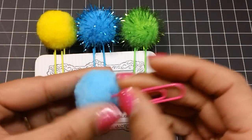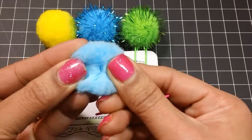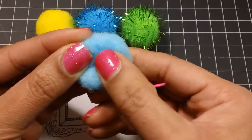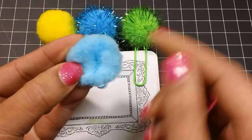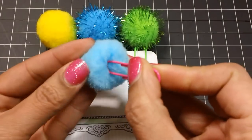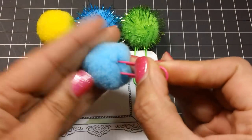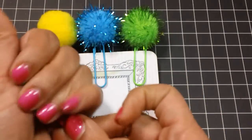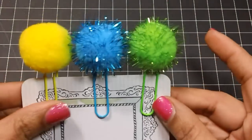Once I sat down and figured it out it was really easy. All I did was spread the pom poms apart until you get to that middle section — you can kind of see where it's gathered together — and I just added a little bit of E6000. You can also use hot glue. Then I just put my paperclip in there, scrunched it together, and set it aside to dry. So in case you were wondering how these were made, that's how I made mine.